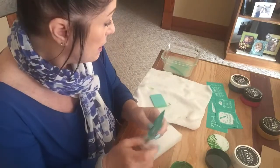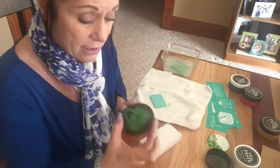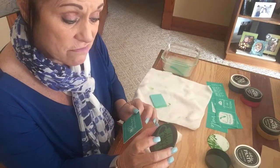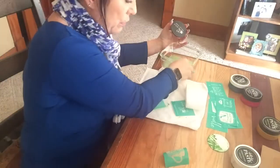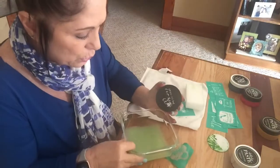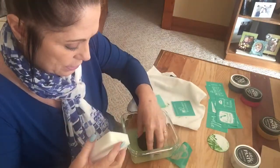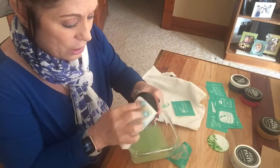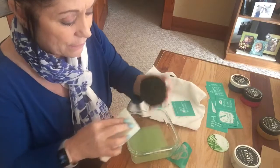So anyway, this is Chalk Couture. My first one was a failure, my second one — awesome, love it — and I cannot wait to do more. Thank you for joining me. One really cool thing I want to show you: the paste that you saw me mess up with — you can actually wash it, clean it, and use it again. That is amazing.